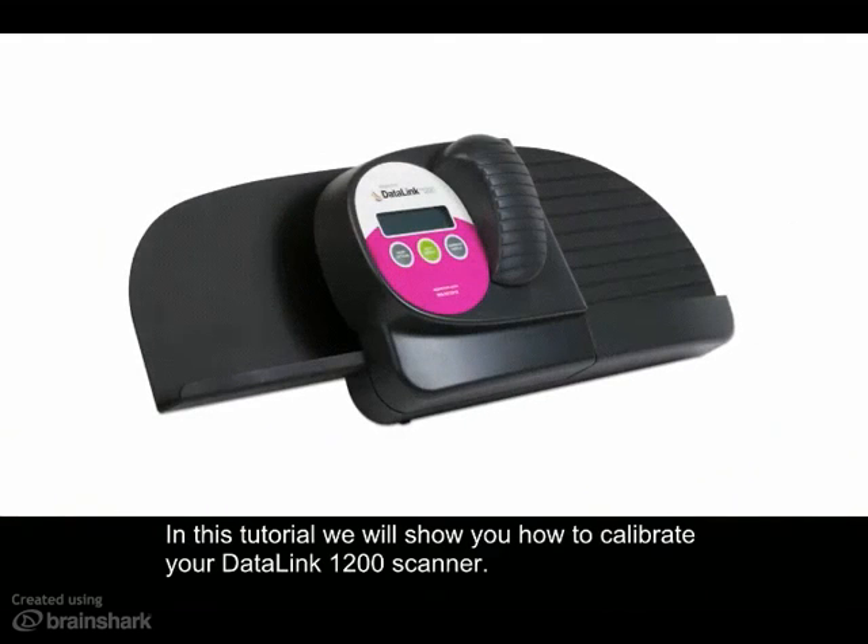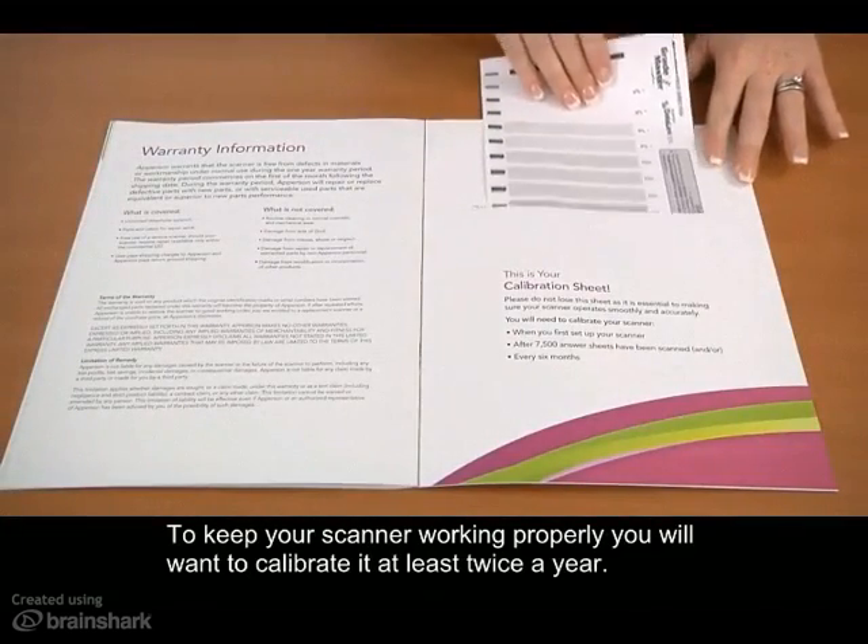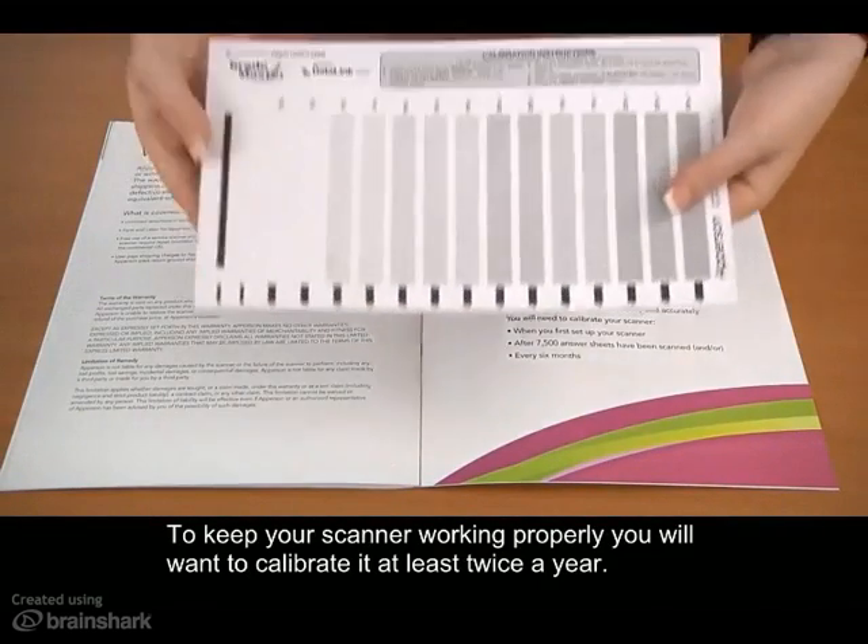In this tutorial we will show you how to calibrate your Datalink 1200 scanner. To keep your scanner working properly, you will want to calibrate it at least twice a year.